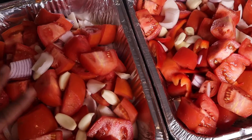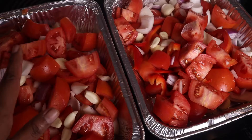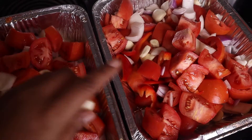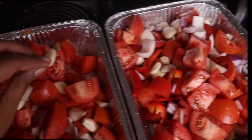I divided the mixture in half between the two pans — it doesn't have to be perfect because after this I'm going to blend it in my food processor anyway. In each of these pans I have seven pieces of garlic.